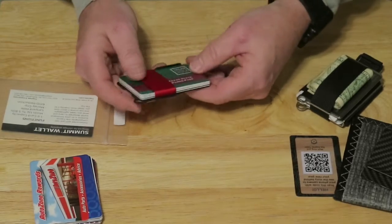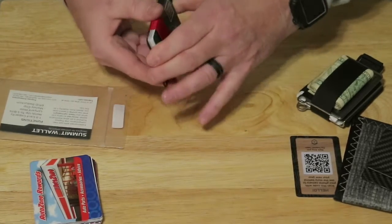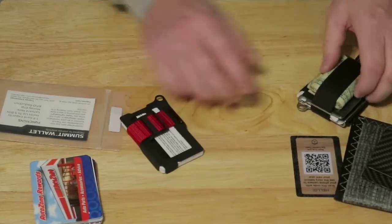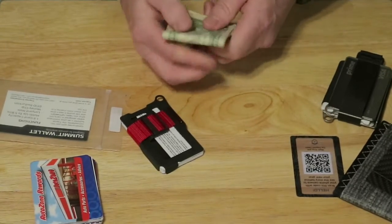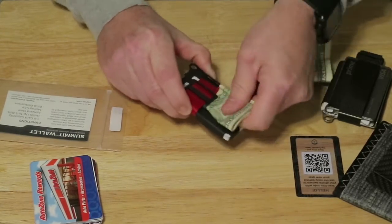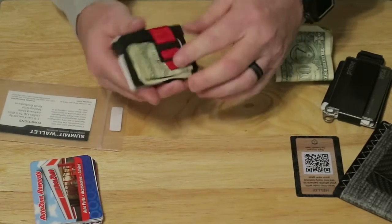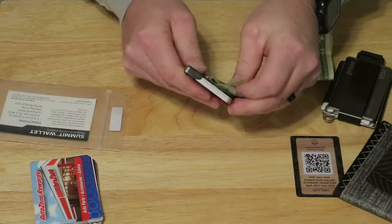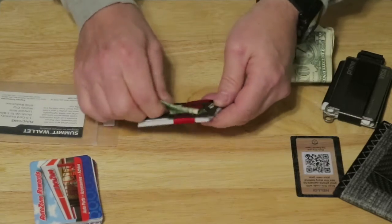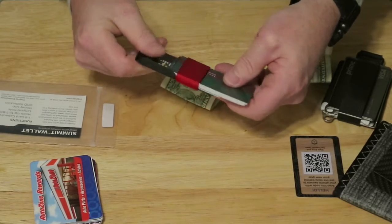That's how your cards go in. If you need to get a card out, you just thumb through your cards until you find the one you want, take it out, then stick it back in. You probably want to carry it in your pocket with the little eye up — that would probably be the best way to carry it. Now let's look at putting some bills in. It says it holds up to five bills, so let's put five bills in.